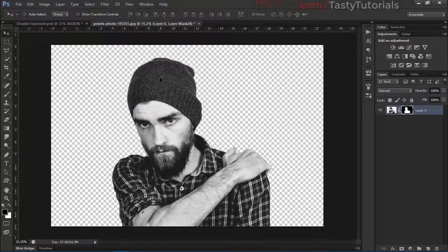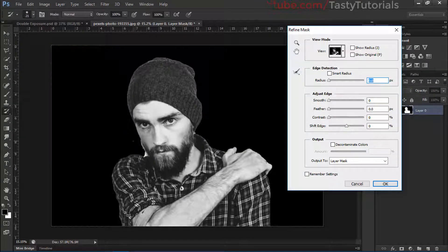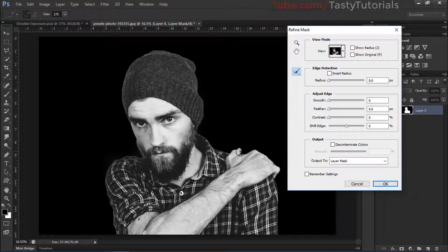Now we'll create a layer mask on it to remove the background. Right-click and click on Refine Mask. Select the Refine Edge eraser and size it up, then brush out the areas we don't want in our final image. Now simply click on 'Output to a new layer with layer mask' and click OK.